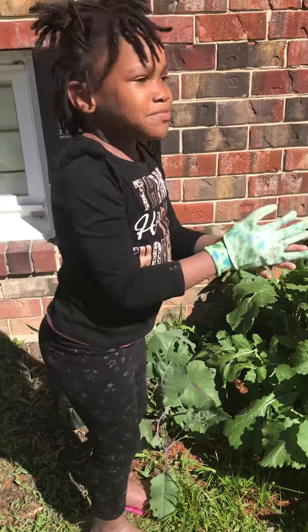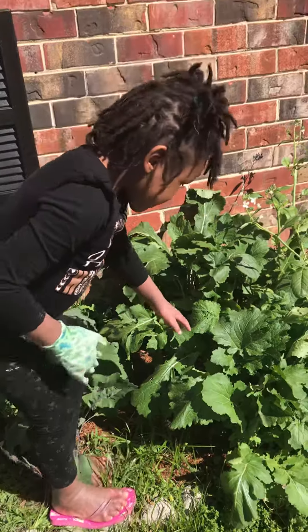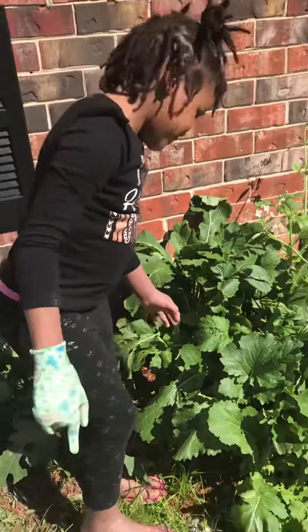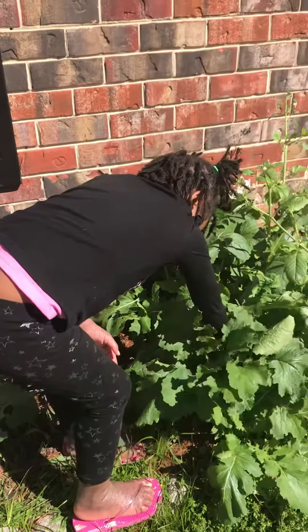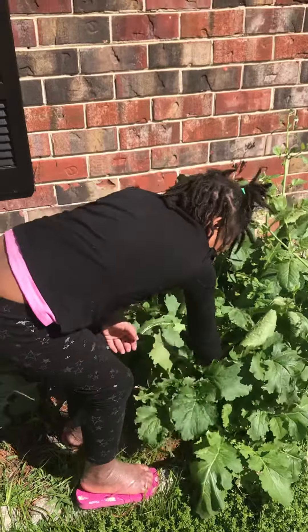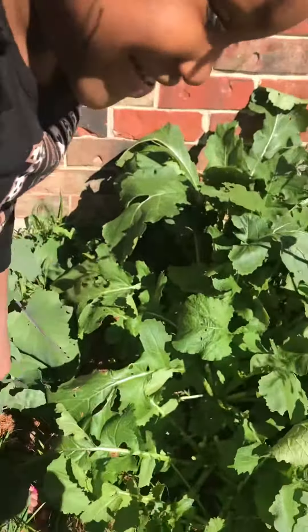Hey guys, today I'm going to pull out these purple top turnips. My mommy's spot right there. Use your glove — the hand with the glove on it — and pull it out. Pull it out hard. So she broke this top.